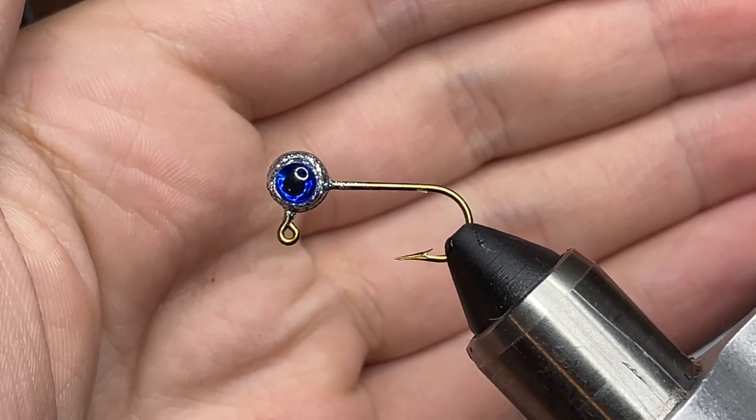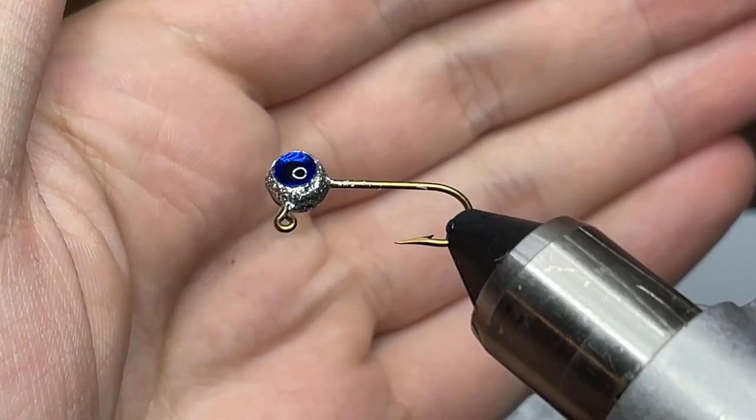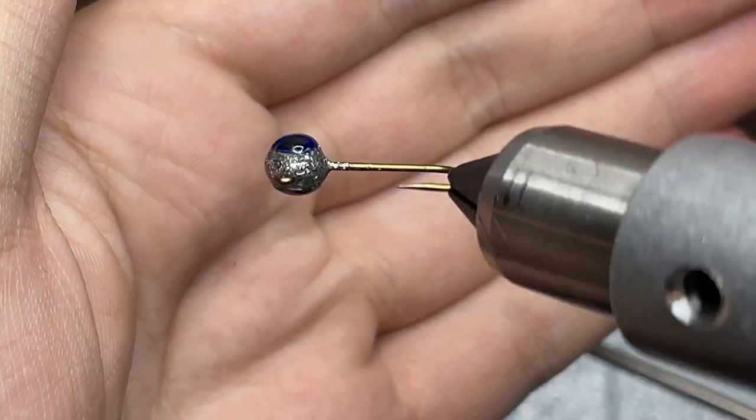The whole point of this jig is to downsize, so the jig head I'm using today is a 1/32 ounce jig head with a number 6 hook, and I painted it with some ProTec Disco Silver paint and put some dark blue eyes on the side.